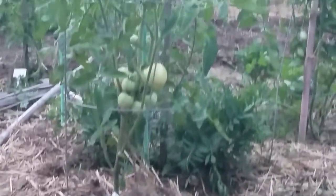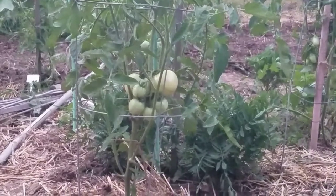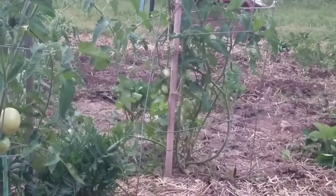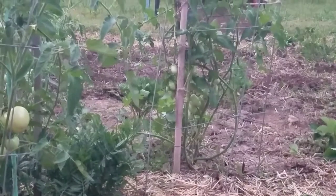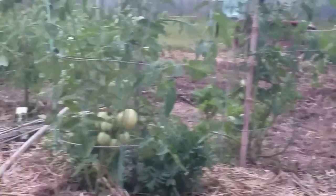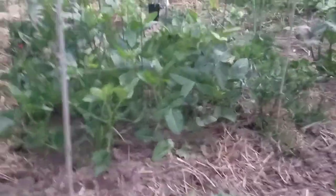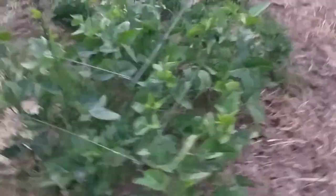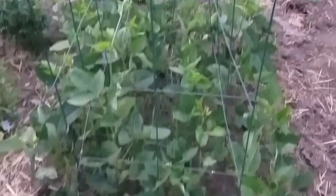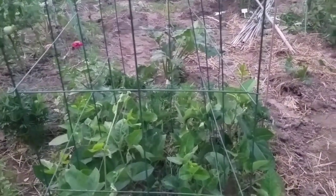Look at my tomatoes. Those are Early Girls. And right behind it there, that is my Juliet, which is a miniature Roma tomato. And then I have Jetstar back there. These are my black-eyed peas, also known as cow peas. I did cage them because last year I found that they vined and clung.